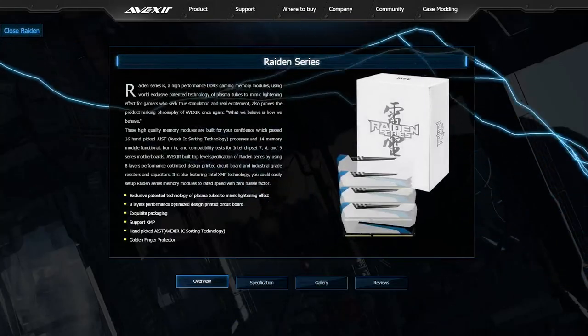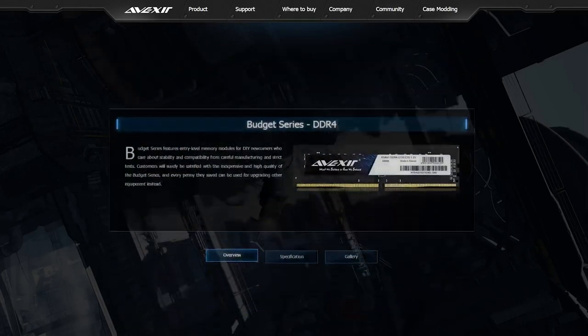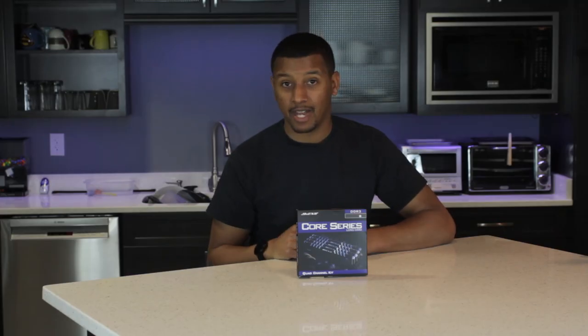There you can see some of their products like the Raiden series, Blitz series, they have a standard series, budget, Apex, Platinum, and Green series. So definitely go check them out.